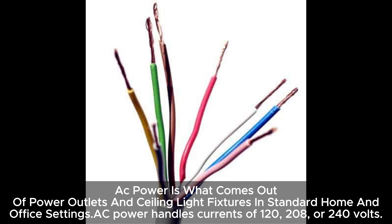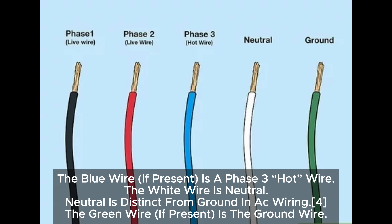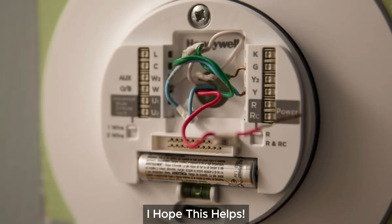AC power is what comes out of power outlets and ceiling light fixtures in standard home and office settings. AC power handles currents of 120, 208, or 240 volts. The black wire is a phase 1 hot wire, which means it's a positive or live wire — this wire usually runs to the electrical outlet from the switch. The red wire is a phase 2 hot wire, which means it's also a live or positive wire, but the black is the primary positive wire. The blue wire, if present, is a phase 3 hot wire. The white wire is neutral — neutral is distinct from ground in AC wiring. The green wire, if present, is the ground wire.